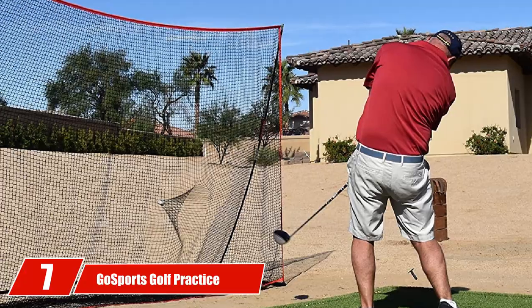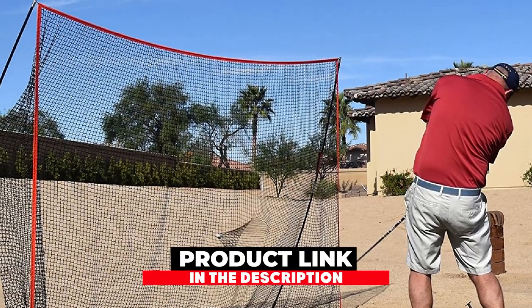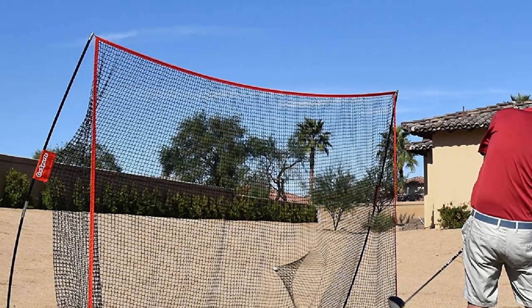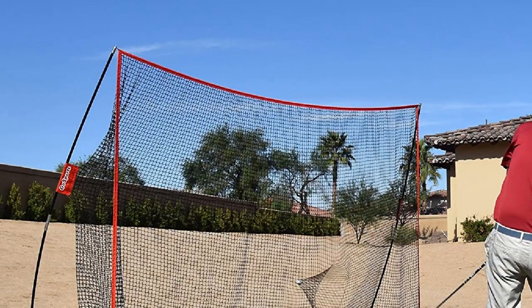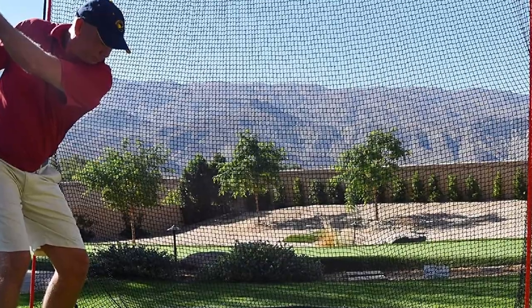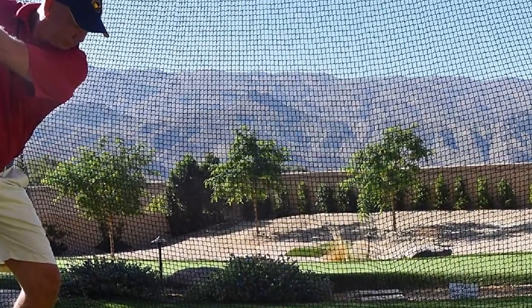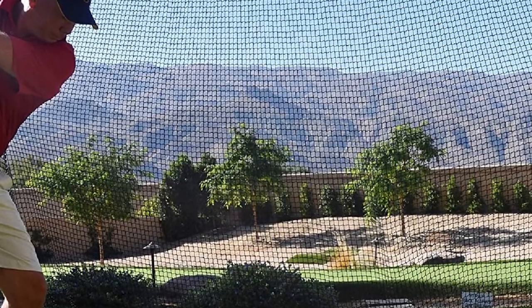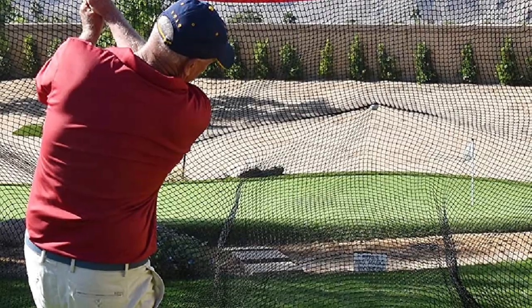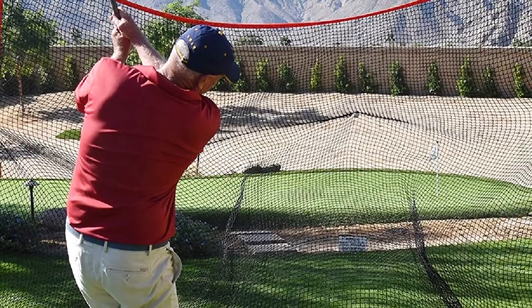At number seven, we have the GoSports Golf Practice Net. If the golf range is a little far away for your liking, a perfect solution is a golf practice net, which allows you to practice at the comfort of your home with little to no hassle. GoSports is a golf product company that makes products by golfers for golfers. One of their best-selling golf accessories is their golf practice net, made using high-grade materials that allow for thousands of shots without any issue.